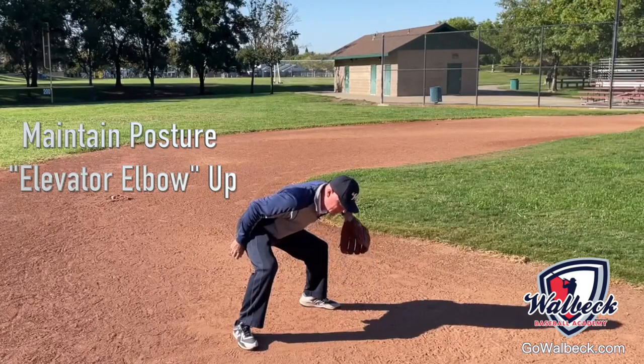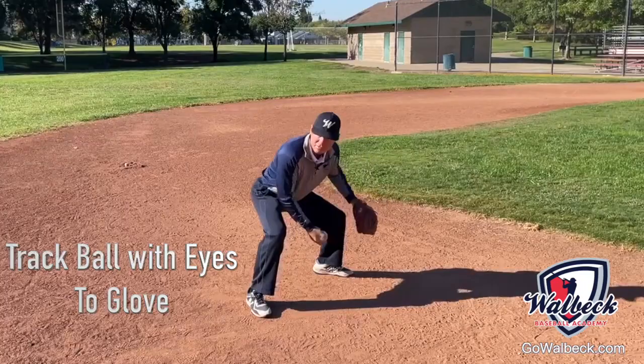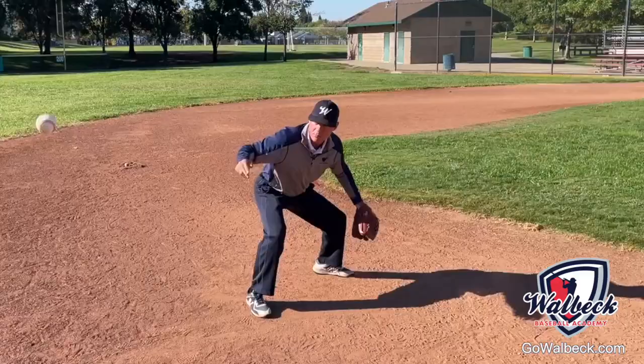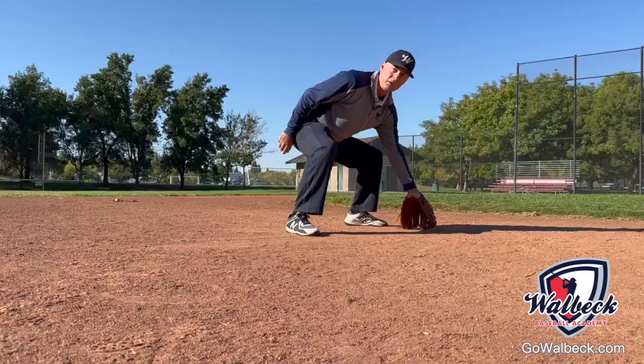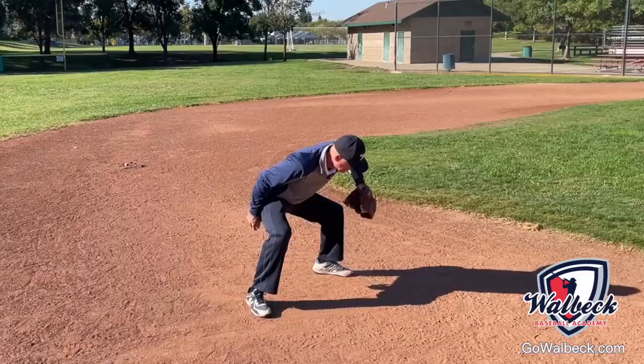After they field the ball, they're going to bring their elbow up into position, as opposed to standing up and losing the integrity of their posture. Notice how when I catch this ball, I track it with my eyes. My eyes will tell my brain, and my brain will tell my elbow and my glove what to do.